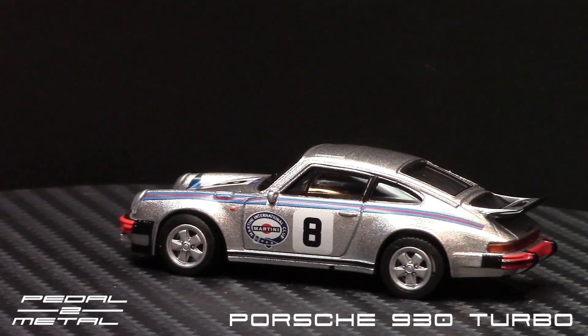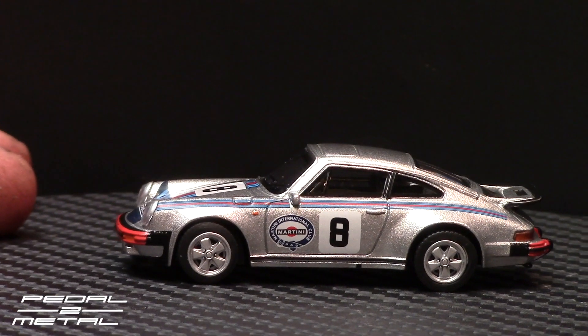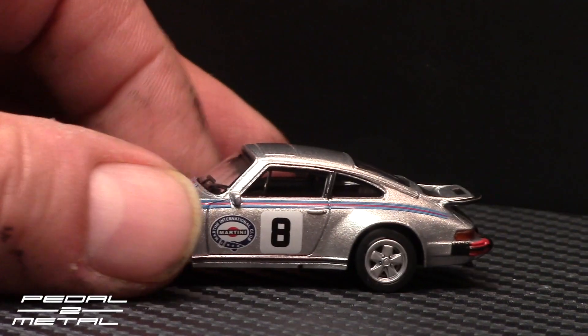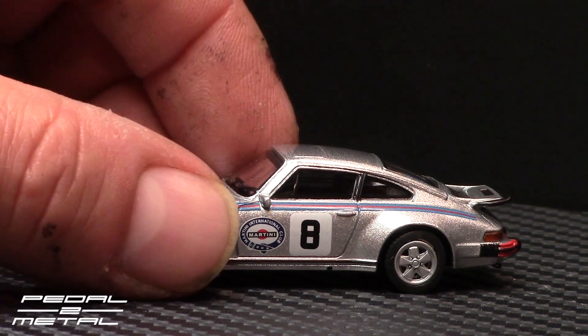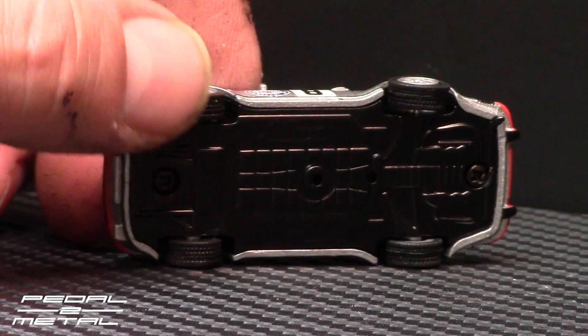This will most likely go in my personal collection. It's kind of a shame I didn't have this the other month when I did my 930 Turbo video — I had all different makes and models, and this would have been cool to include.